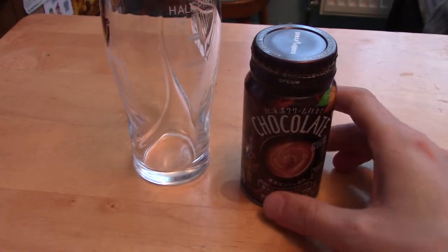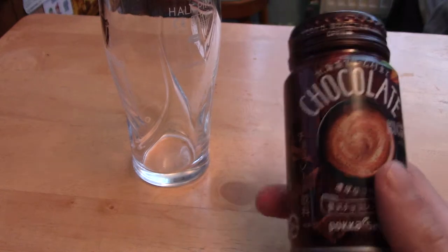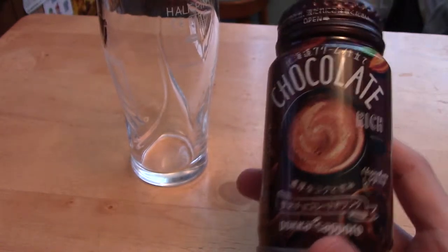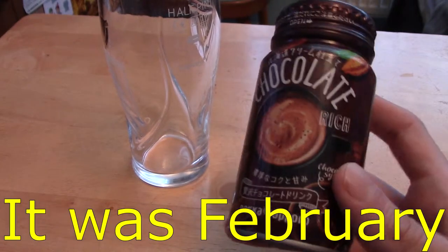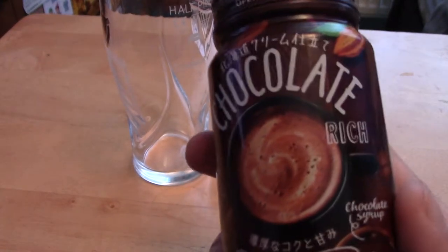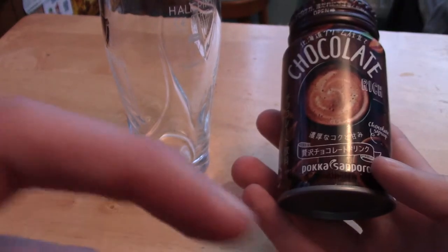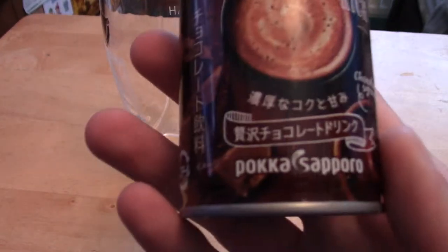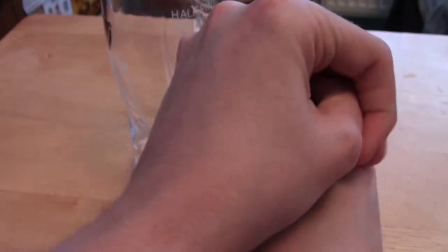A little addition here — this isn't from the May Japan Crate. This is actually from a couple of months ago; I think it was February, because of the chocolate Valentine theme. This is the chocolate drink by Pocasapuro — chocolate rich, apparently. It's a small can, very small. I'm going to crack it open and give it a drink. Fun fact for those watching at home: I'm actually kind of lactose intolerant, so this is probably not going to give me a great stomach, but these are the sacrifices I make for YouTube.